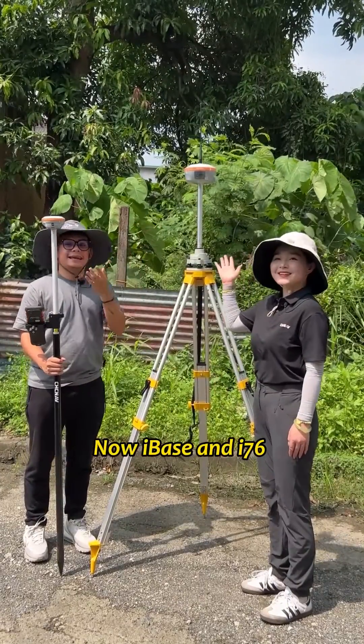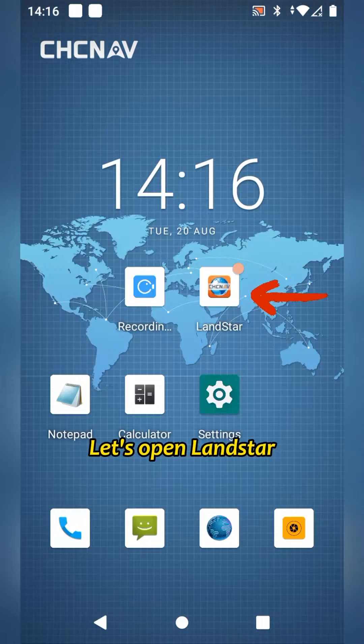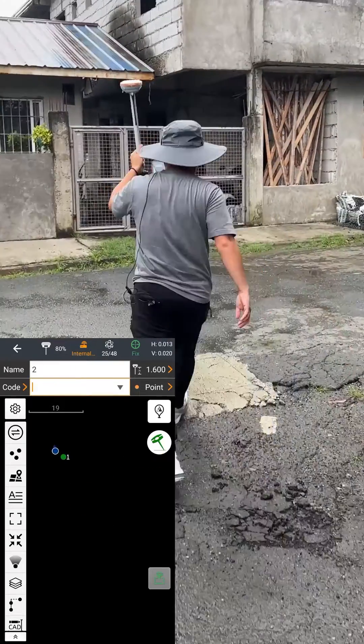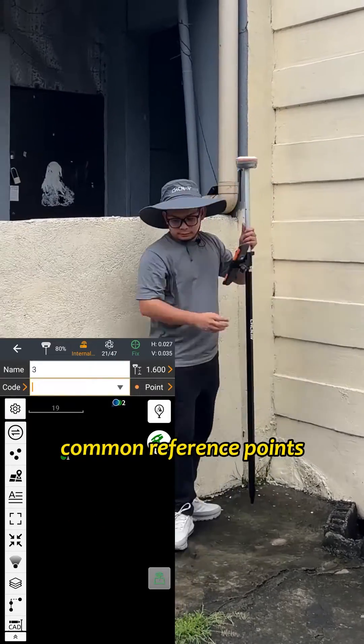Now I-BASE and I-76 has been set up. Let's open Landstar, tap Survey, tap Map Survey, and collect common reference points on the ground. We normally need to collect 3 or more common reference points.